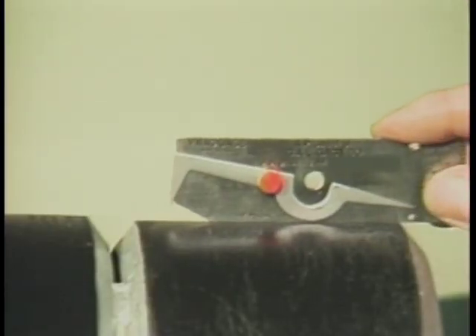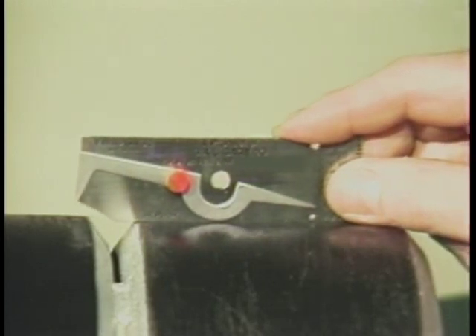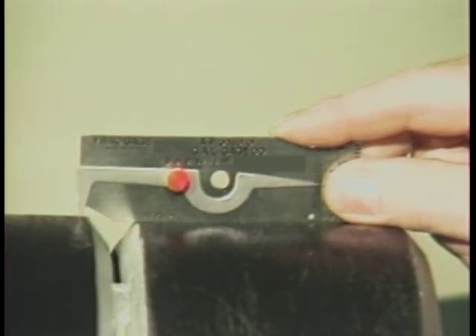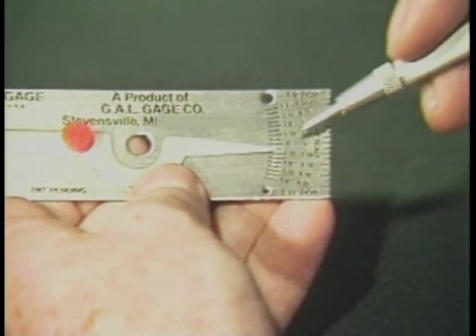To measure outside misalignment, set the bottom of the gauge on one member or spool piece. Extend the tip of the pointer to the adjacent spool piece and press the tip of the pointer up or down to make contact. The reading from this scale will give you the amount of misalignment.